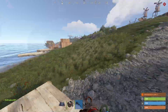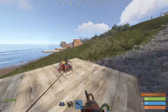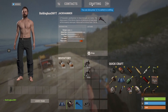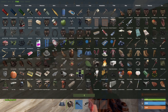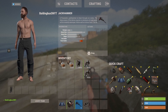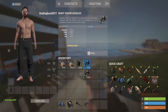Welcome to a Rust tutorial on how to fill an oxygen tank. It's actually really easy. Just like the jackhammer and the night vision goggles, if you look at the diving tank, it can be refilled at a workbench.